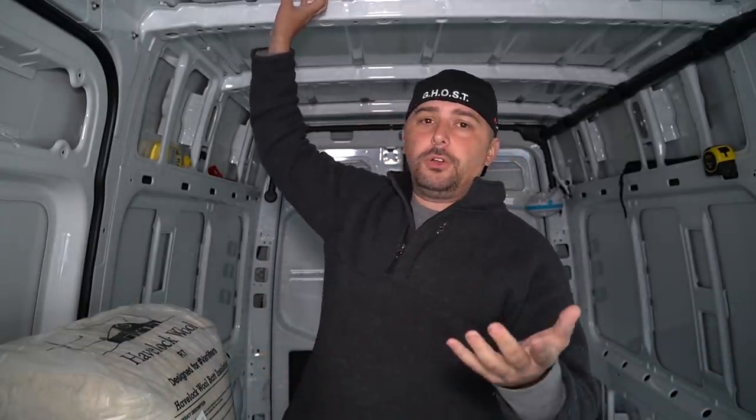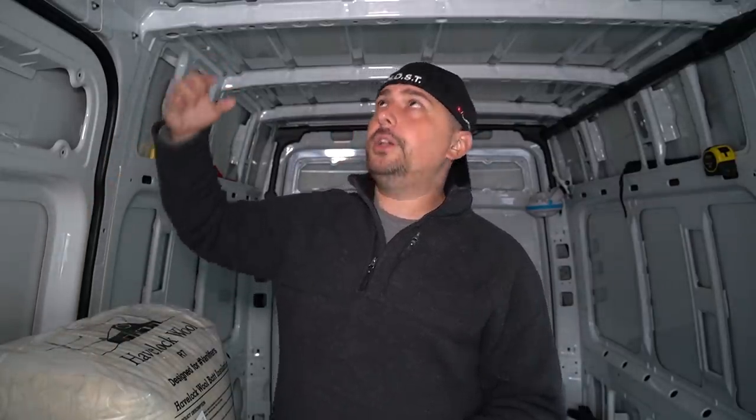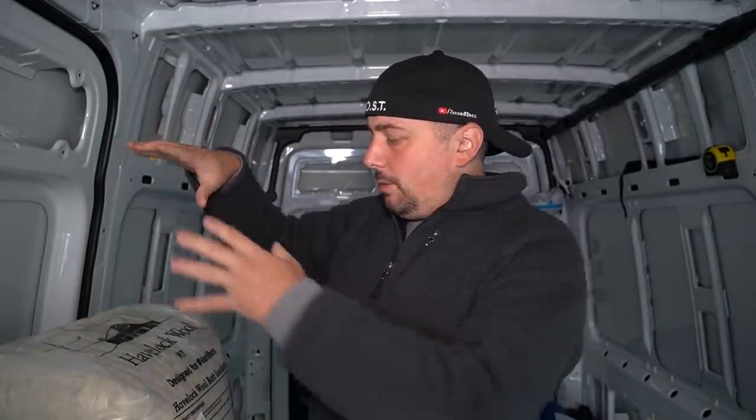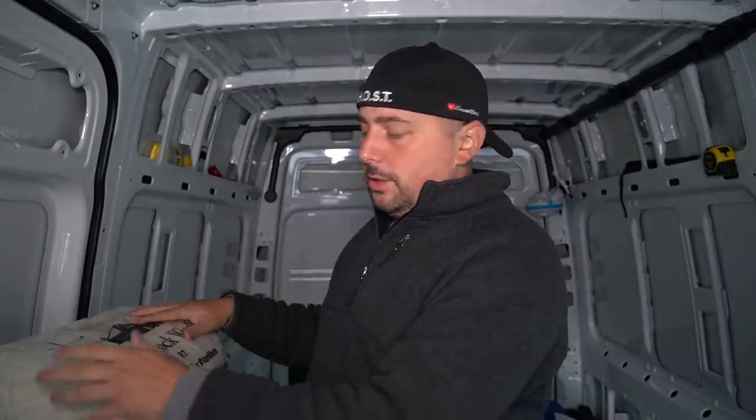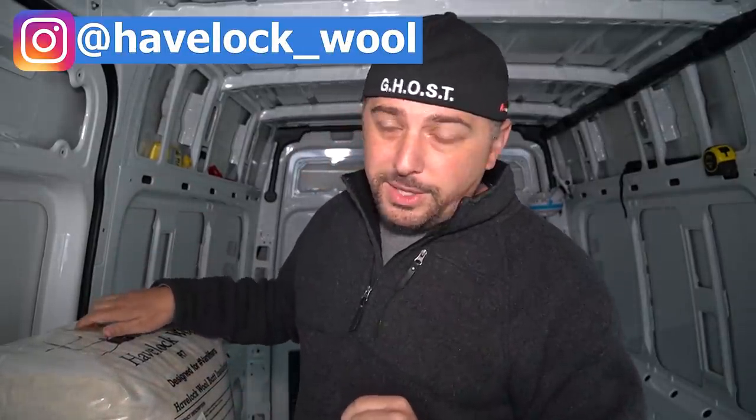I'm going to use wool insulation and do a full installation video. I also have rattle trap — a sound dampener. Sprinters already come with some, but I have one bag and we're going to get more in a couple of weeks. It's the same stuff people use when putting subwoofers in their cars. The wool is from Haverloch Wool, and we're going to do an entire video with them.